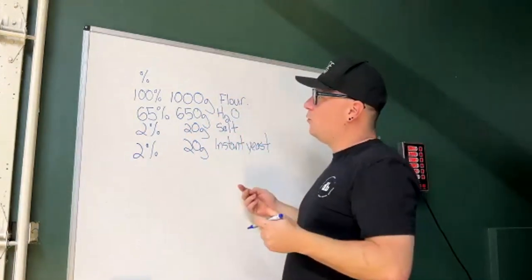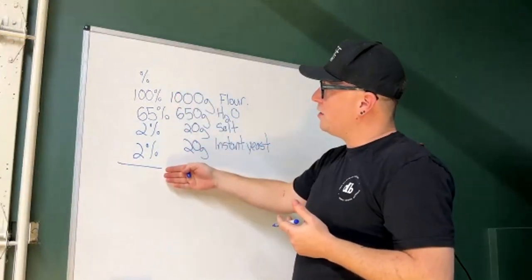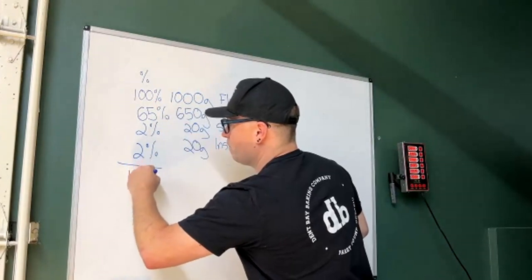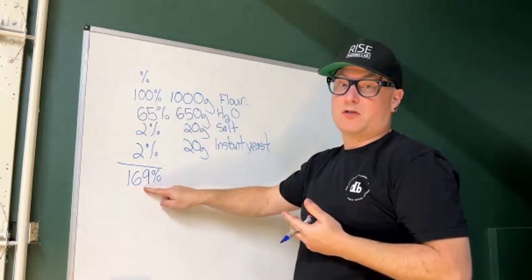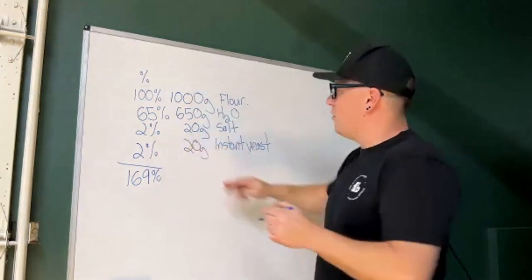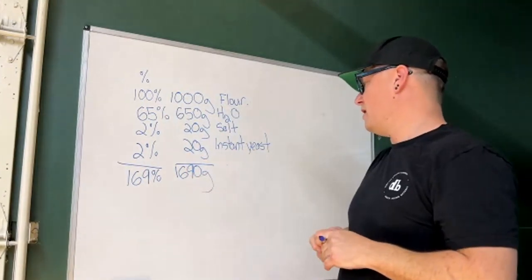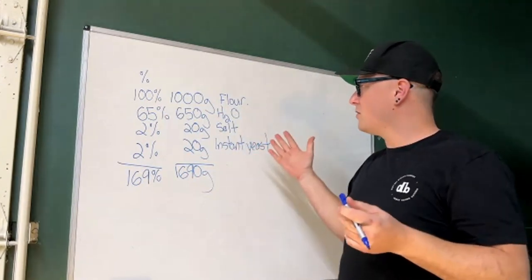Now where things get a little weird: your total recipe percentages will add up to more than 100, since flour is already 100. This recipe adds up to 169 percent. That means for every 100 parts of flour you have 169 parts of total dough — you always end up with more dough than flour because you're adding all the other ingredients. With 1,000 grams of flour, the total dough comes to 1,690 grams, enough for two 845-gram loaves.